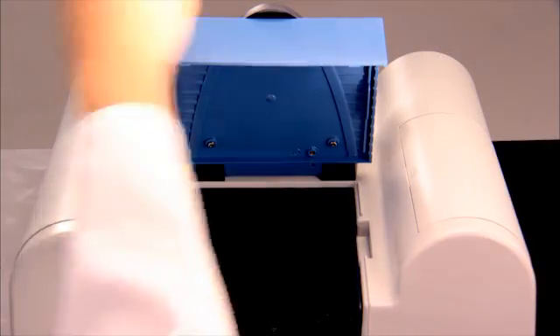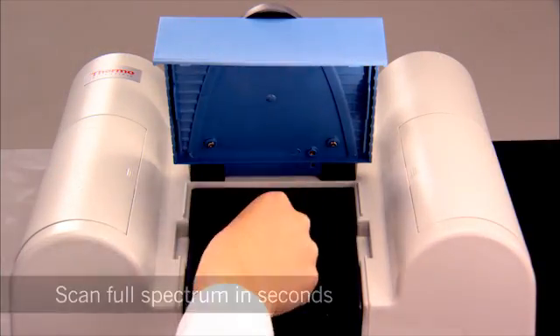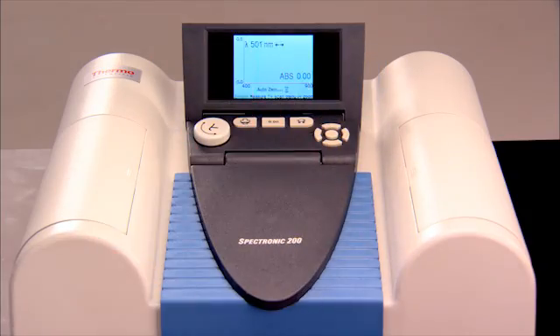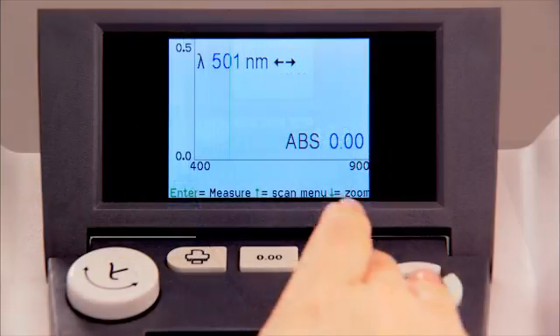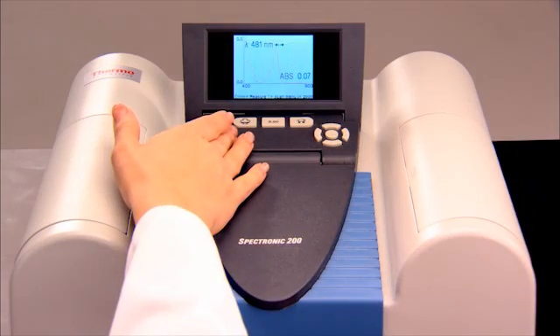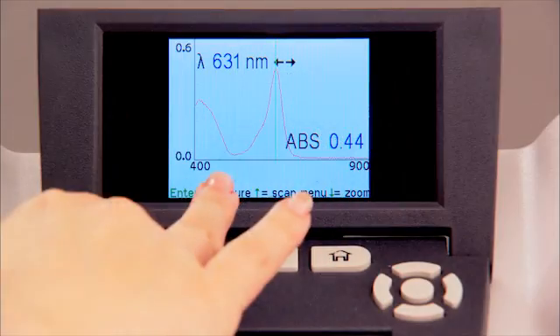The SPEC 200 scan mode gives you the ability to scan the full spectrum in seconds. To find lambda max, just zero it, measure your sample, and use the cursor to identify the peak.